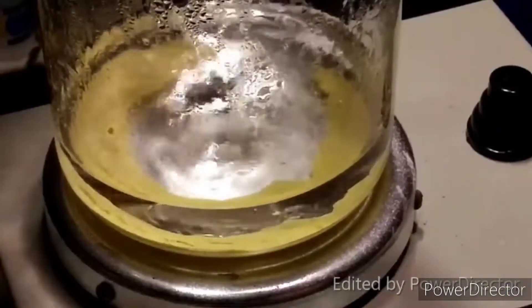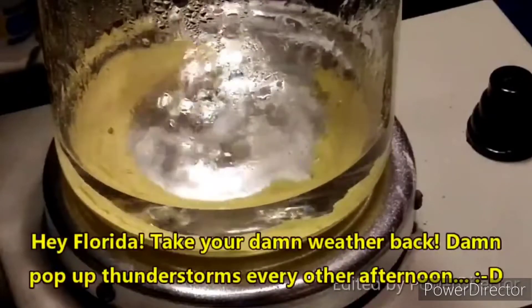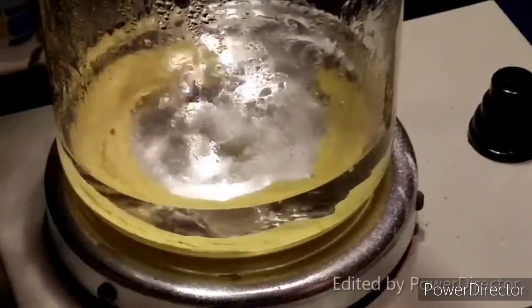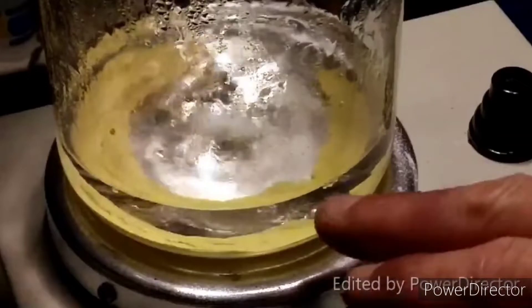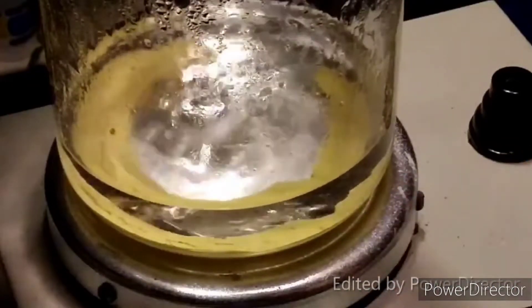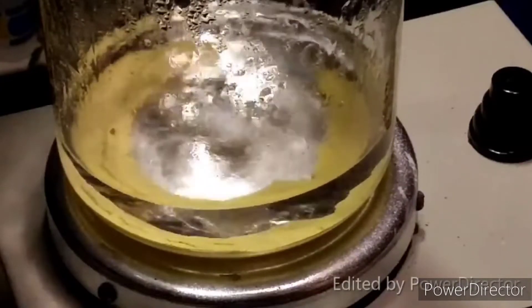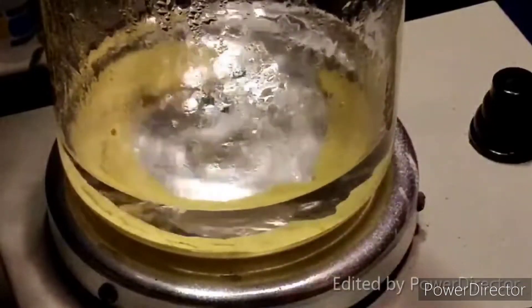We had a storm come through that kind of put a halt to everything. I had to shut everything down for a little while. Everything is set back up here in the shed now. You can see that we have got our bismuth oxide here — it looks exactly like bismuth oxide should look. I've re-heated it so we should be good to go.